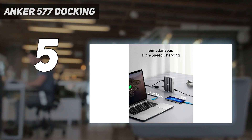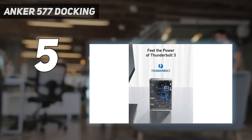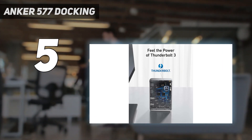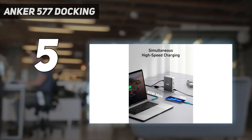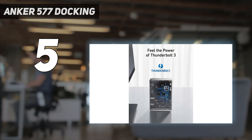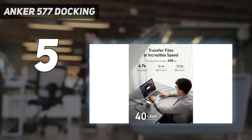Unfortunately, it doesn't play nicely with the newer M1 and M2 MacBooks, which rules out all recent Macs. It is a serious contender for the crown of the best Thunderbolt 3 Dock. The CalDigit TS3 Plus boasts one more USB-A port, but the Anker has one faster USB-C port plus the ability to also work with non-Thunderbolt USB-C laptops.